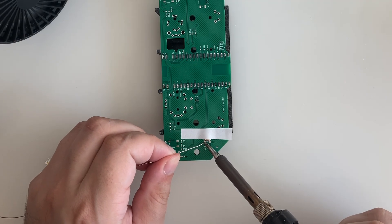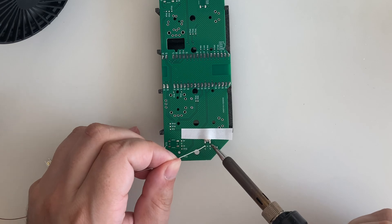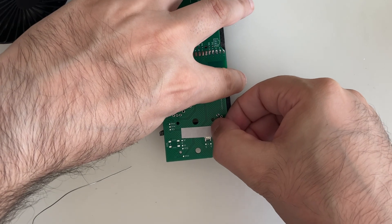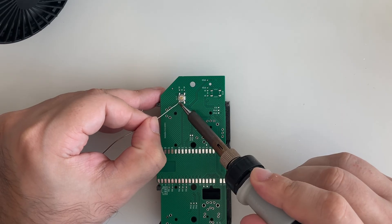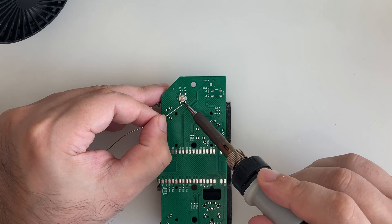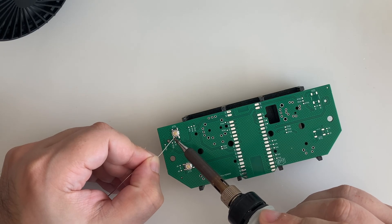We solder the trigger buttons on the back of the PCB with the help of any piece of tape or sticker. Then the tape is not needed anymore to solder the other legs. And we do the same with all the four buttons.